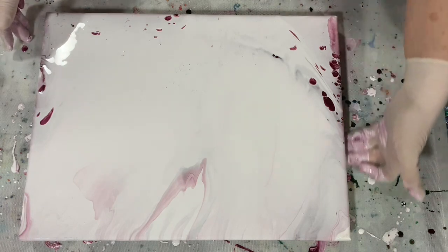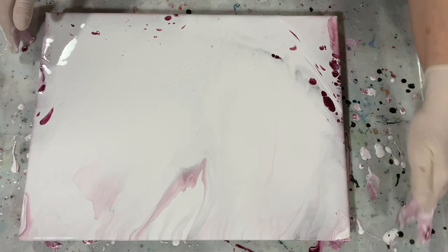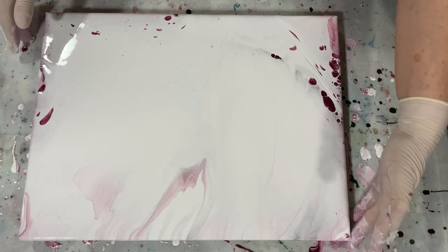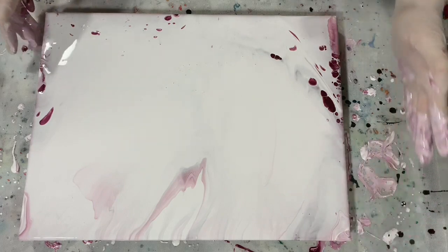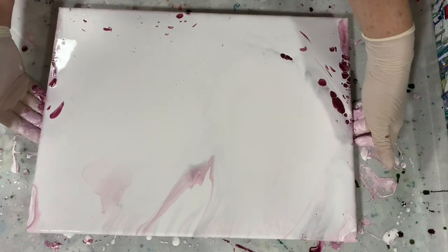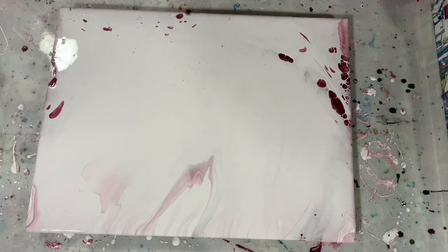Again, this is all an experiment. If you get time, watch Dwight Pours — he does a lot of these dump and swirls. Now I'm going to give it a torch and see if anything comes up.